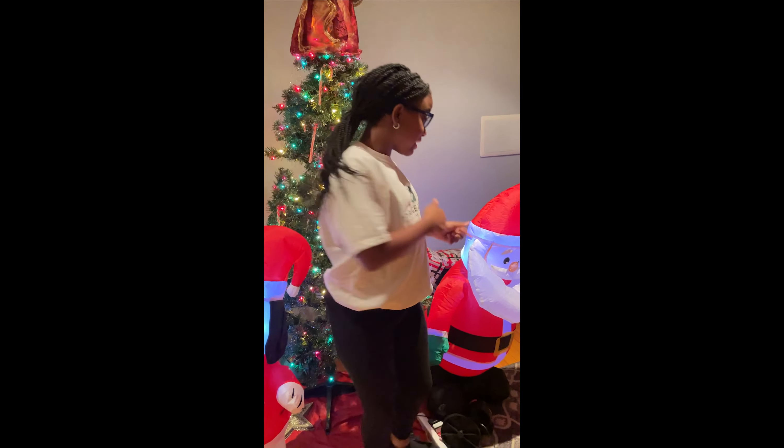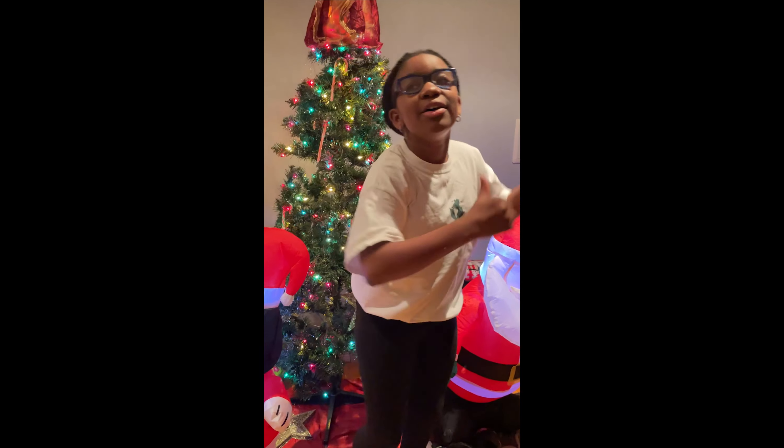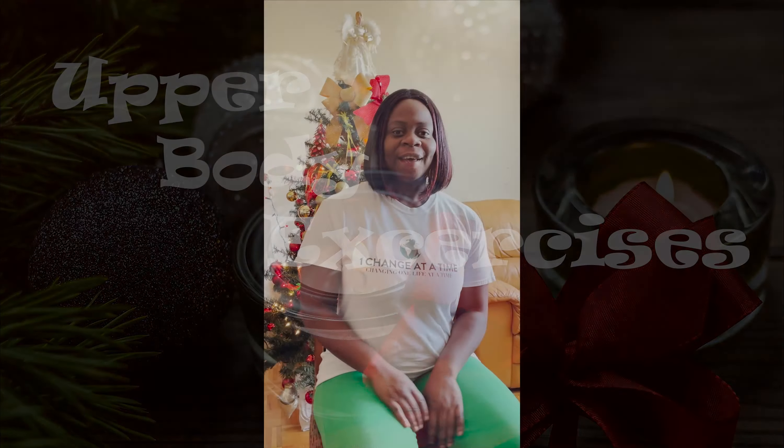I'm telling you why. Santa Claus is Coming to Town. I'm telling you why, Santa Claus is coming to town.